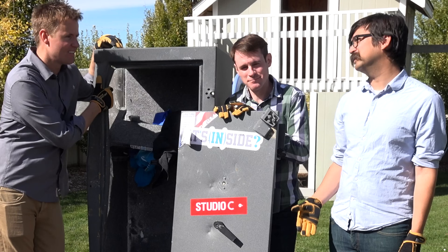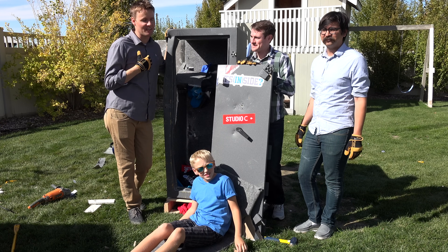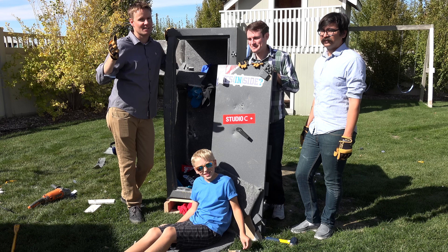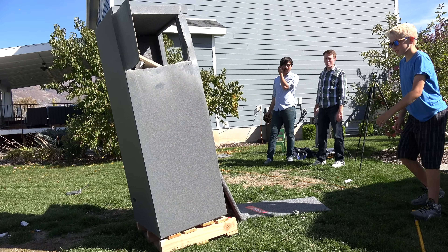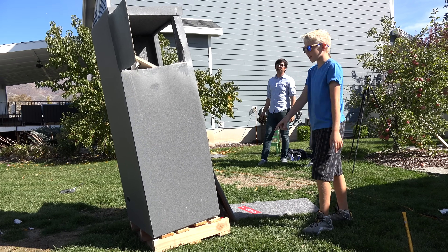You did sweat a lot. We filmed one of our favorite videos that we've ever done — it's not even on our channel, it's on the Studio C channel, and we broke into a bank vault. We also did a behind the scenes that showed how it came to be in our backyard. We need this thing tipped over — Lincoln said he wants to do it, let's see if he can. Just touch it — how is this not falling? Just barely tap it.